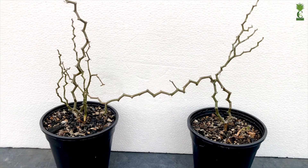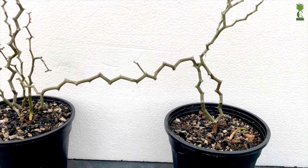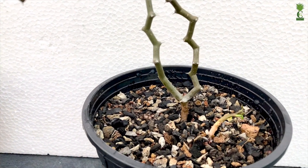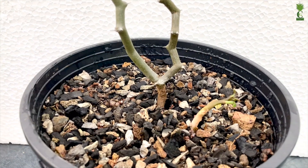The name of this plant is Decarya Madagascariensis. This is also called as the zigzag plant, and it originates from southern Madagascar in Africa. It belongs to the family Didiereaceae.